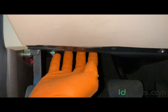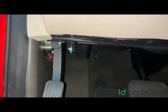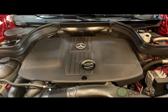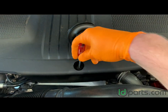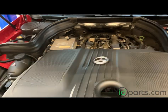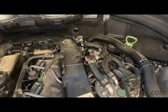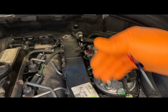First thing you do is pop the hood by pulling the red handle located on the driver's side footwell. Then open the hood by locating the small latch underneath the front edge of the hood, on the left side of the logo. Take the engine cover off by using a flathead screwdriver to rotate the lock 90 degrees, then pull up and slide it forward — there are two pins in the back where the cover lines up, so you want to slide it off rather than pull straight up.